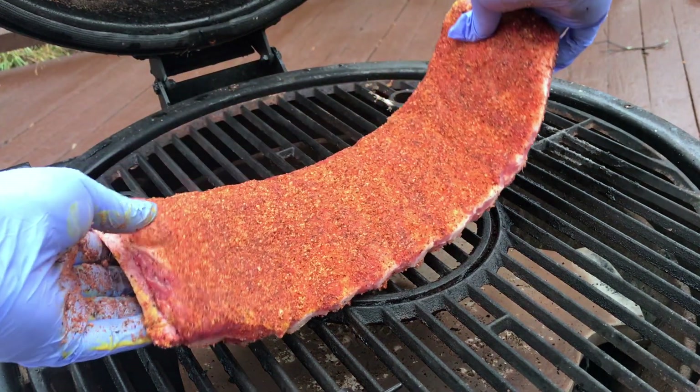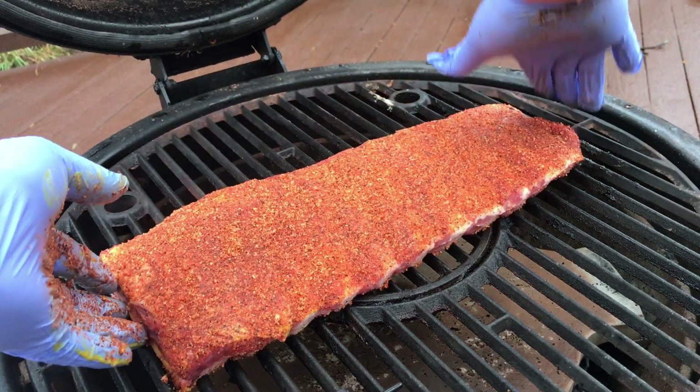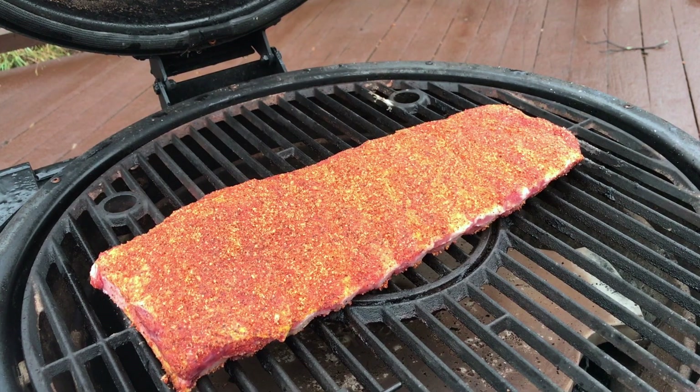With our cooker up to temp, we're going to go ahead and cook these ribs like we would any other set of competition ribs, and that's going to begin with two hours in the smoke.